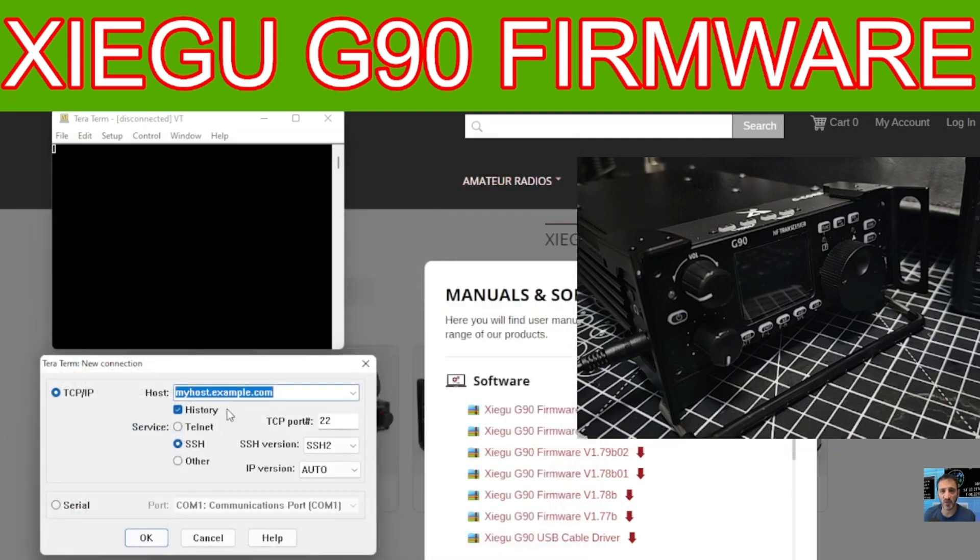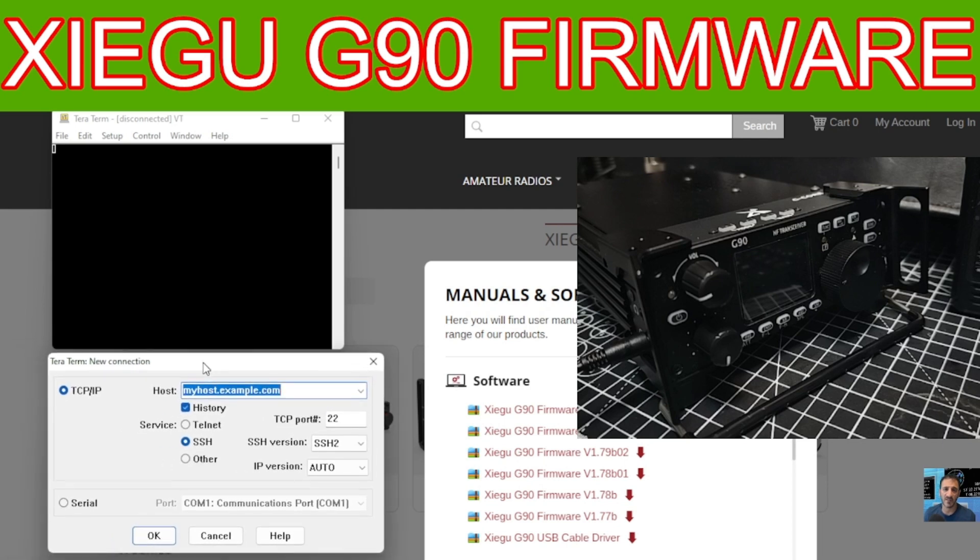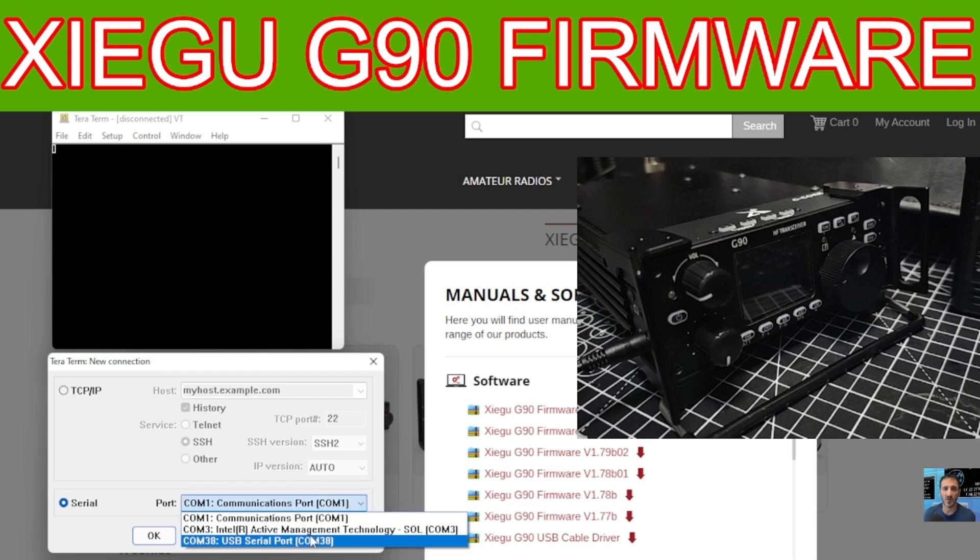In Properties, go across to Port Settings and make sure it's set to 115200. Click OK, then close the port window. Now in the first TeraTerm box, go to Serial and find your COM port — which was COM38 on mine. Select it and click OK.